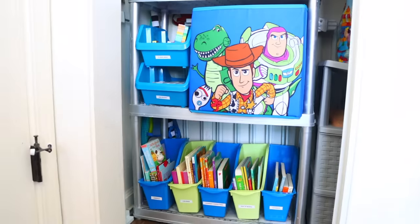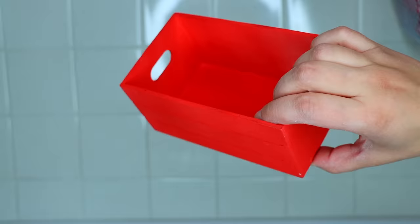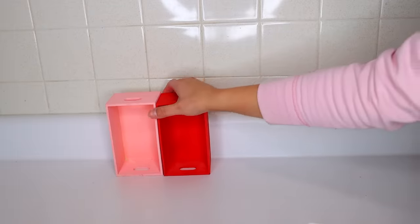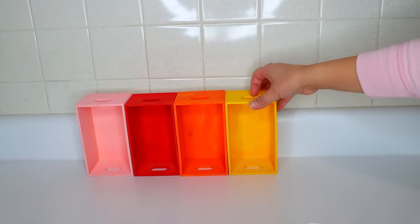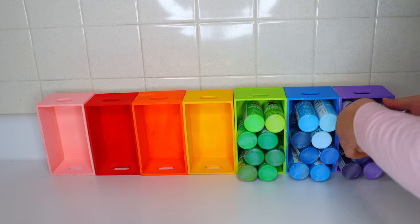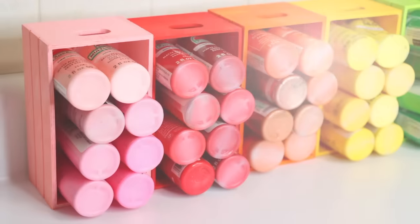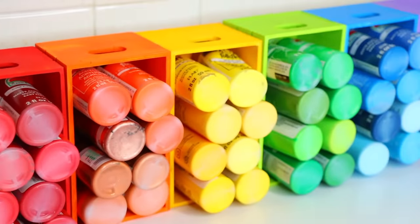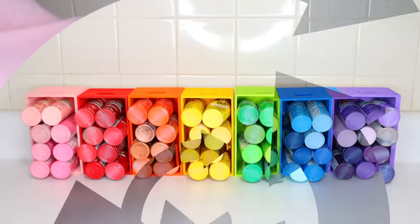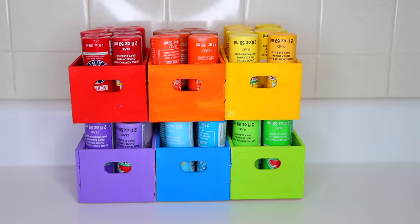From Dollar Tree you can pick up their wooden crates and paint them whatever color you like. I did a bunch of colors — just place them side by side and put your paints inside. If you have a big collection, you can do a different color for every crate and color-coordinate the paints to the crate. You can display them upright or lay them down the way they're meant to be, or stack them on top of each other to save space.